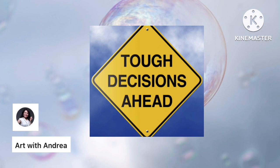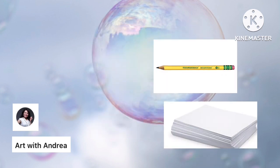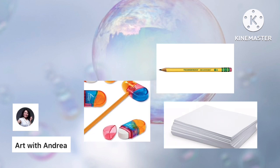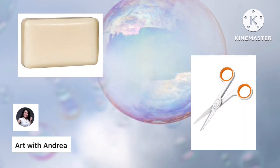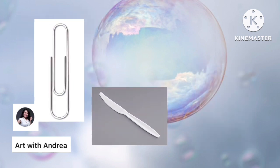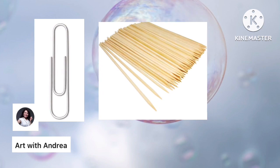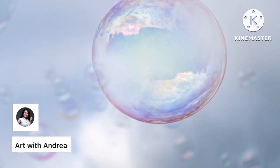You are all going to need a sheet of paper, a pencil, a pencil sharpener and eraser, a bar of soap, a pair of scissors, a plastic knife, a paper clip, and a wooden pick for carving. If you don't have a wooden pick, a pencil will work just fine. You'll also need a paint brush.